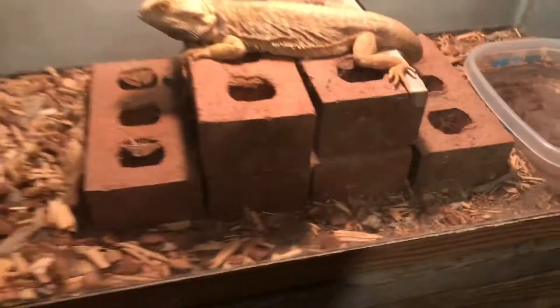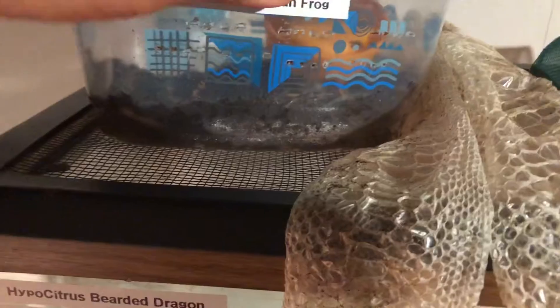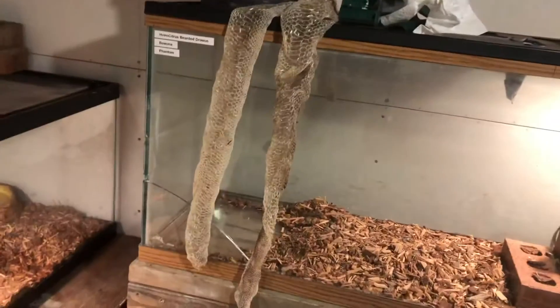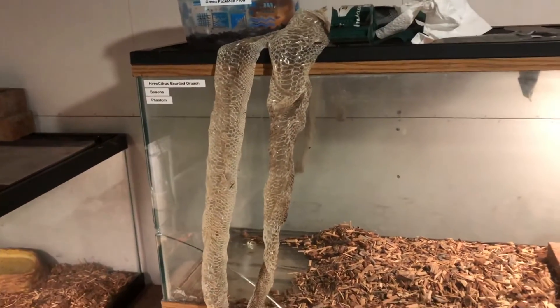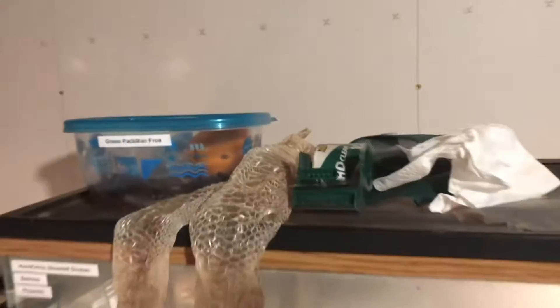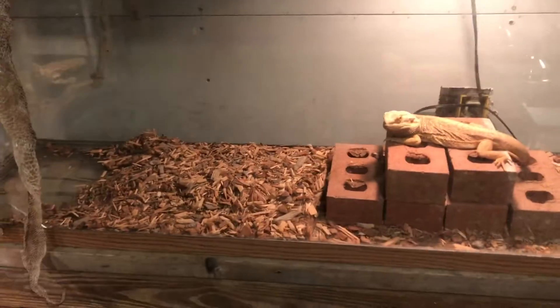I also have this container right here with two snake sheds from my two big ball pythons. I have a green Pac-Man frog that I got — he's right there. He's not that big but he's gotten bigger since I got him because he's been eating. I need to clean his enclosure. I'm probably gonna get a little five gallon and put him in with eco earth — that substrate that comes as a brick and you expand it in water.